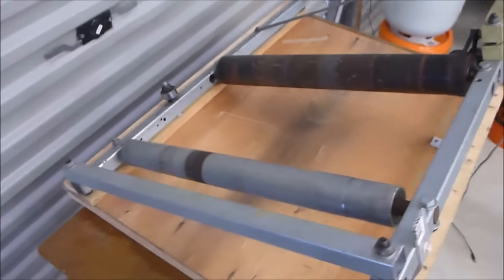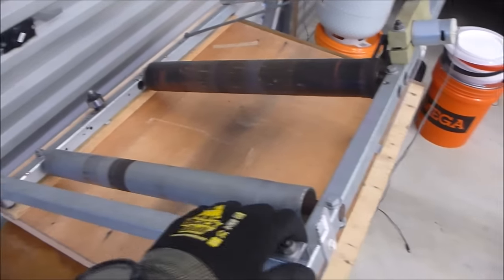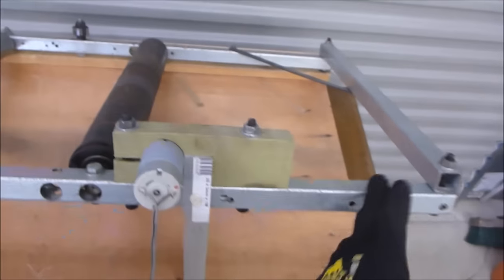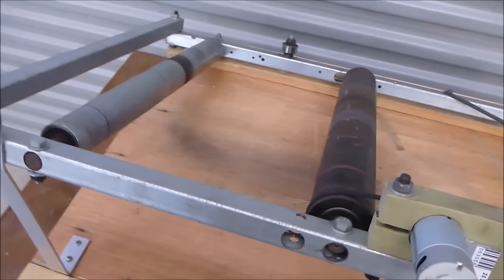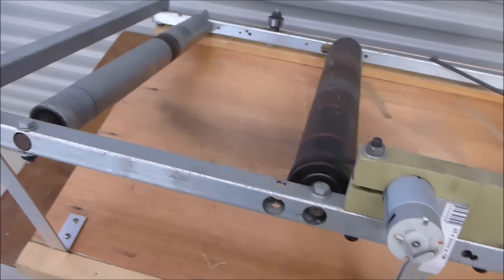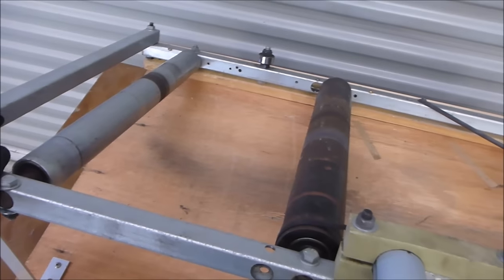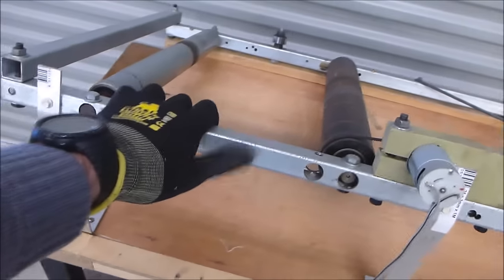We've got a steel frame that has just been bolted together — it screws together out of just your basic nuts and bolts, so there's no welding in the frame. As you can see it's much too big, and you can also see the location of where the rollers are has been moved around a little bit because I didn't do it right the first time. This is still an experiment basically in progress. We've got a basic wooden base on it and some aluminium legs to get the angle right, which we'll talk about later.